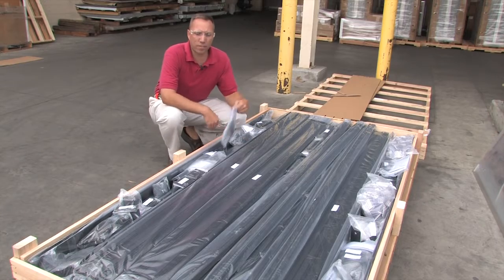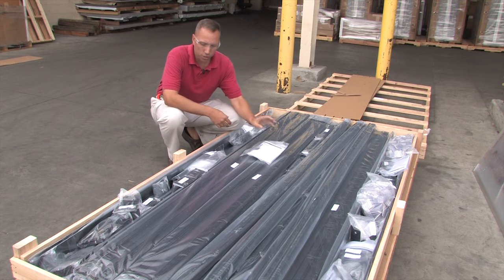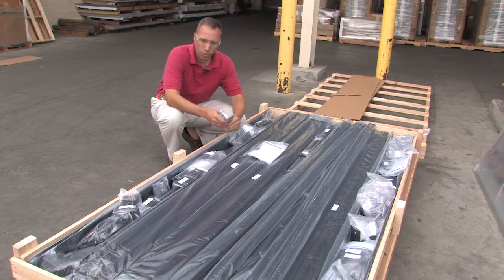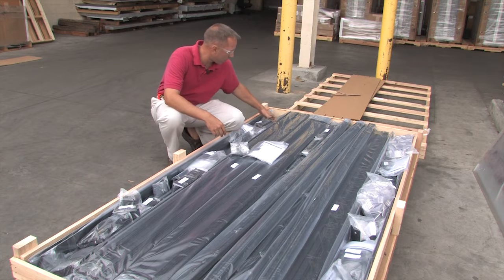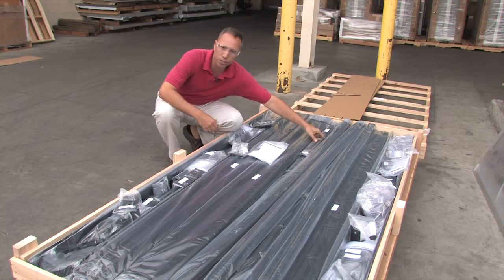So now we're going to open up the pallet and take a closer look at the components. What you'll notice packed in every pack is an instruction manual, as well as your extrusions, your corners, some gussets right here, and your joiners.